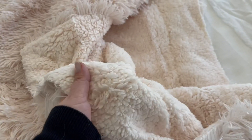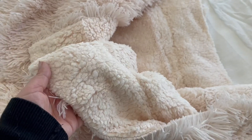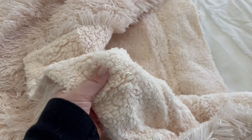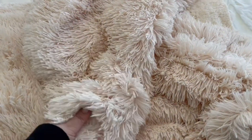Both sides feel so good, so soft, and I love that you're kind of getting two blankets in one — this super cozy soft sherpa material and then an equally soft and fun shaggy side as well.